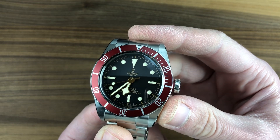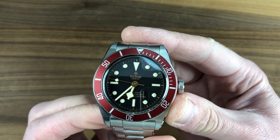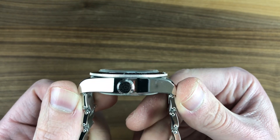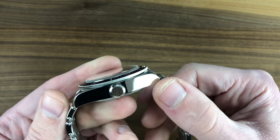Today we are discussing the Tudor Heritage Black Bay, sometimes known as the Black Bay Red, in-house caliber, 41 millimeters in stainless steel. The watch is 14.8 millimeters thick, 50.1 millimeters lug to lug to be precise, and 22 millimeters between the lugs. The watch is substantial.